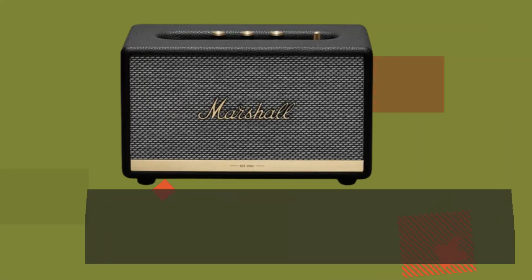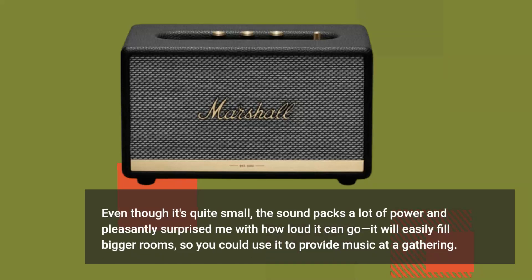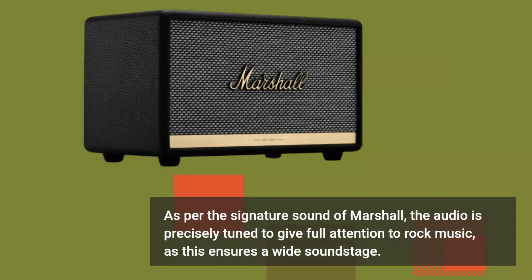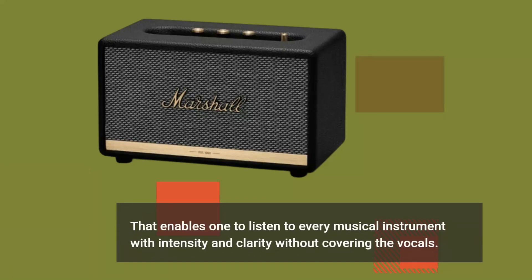Even though it's quite small, the sound packs a lot of power and pleasantly surprised me with how loud it can go. It will easily fill bigger rooms, so you could use it to provide music at a gathering. As per the signature sound of Marshall, the audio is precisely tuned to give full attention to rock music, ensuring a wide sound stage that enables one to listen to every musical instrument with intensity and clarity without covering the vocals.